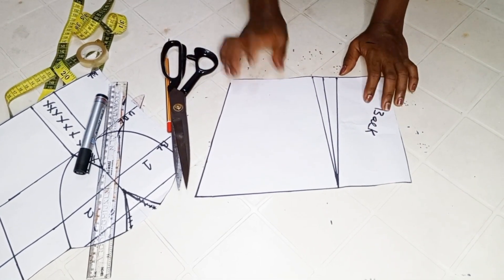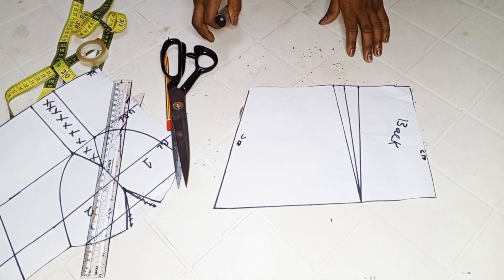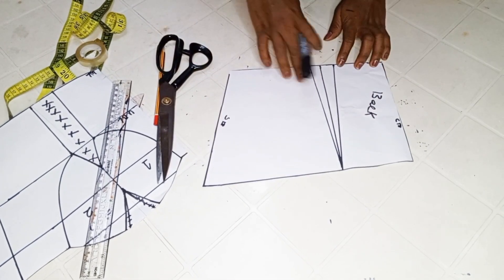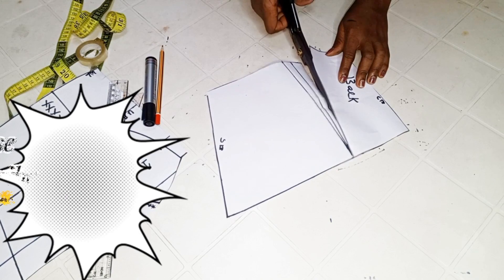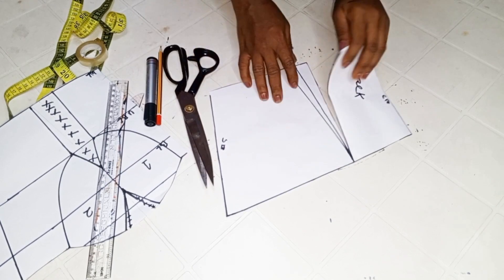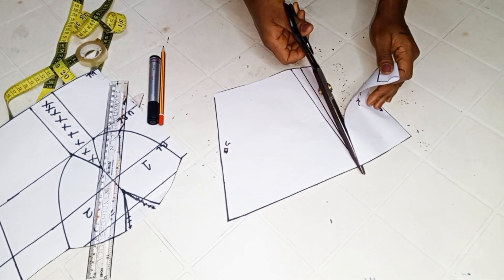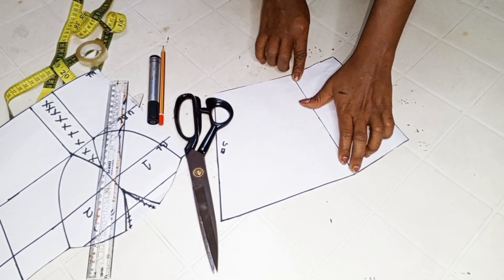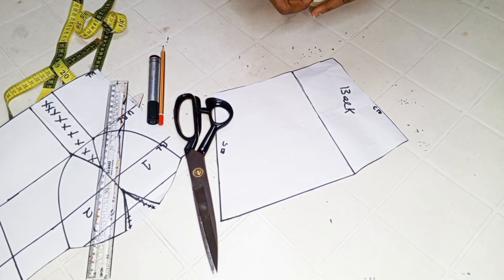This is our back panel cut out. I'll go ahead to label it — this is the center back and this is the side. The back panel is next, and we need to close up our dart area. To do that, I'll be cutting through one leg of the dart — slash it this way — and make sure not to cut through the back piece entirely. Leave about half inch at the top. Use your sleeve tape to hold it down, and that's all for the dart elimination.